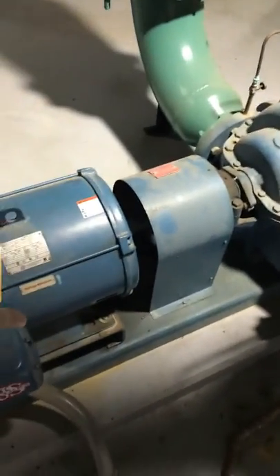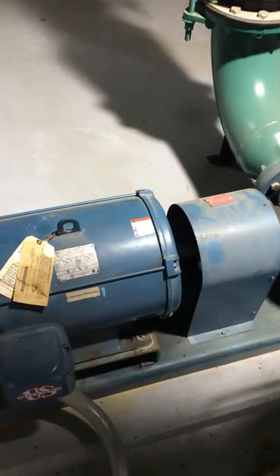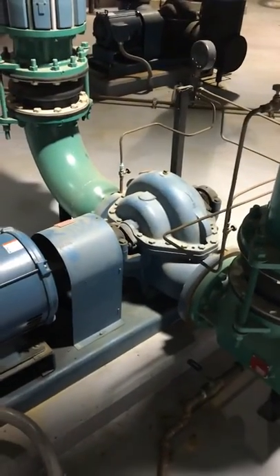We'll come around here and it's hooked together by a coupling. This coupling ties it into what I believe is a 25-horse motor, which is not real big. It hooks into the pump, turns the correct RPM, and has the ability to carry the load that's needed. That's all sized by your engineer or your manufacturer rep.